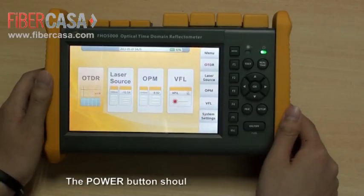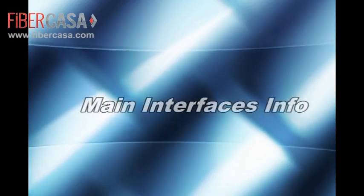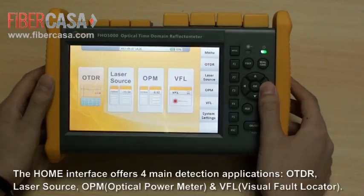The power button should be pressed for over two seconds. The home interface offers four main detection applications: OTDR, laser source, OPM, and VFL.